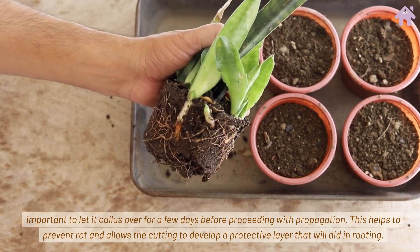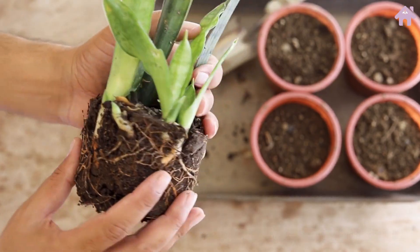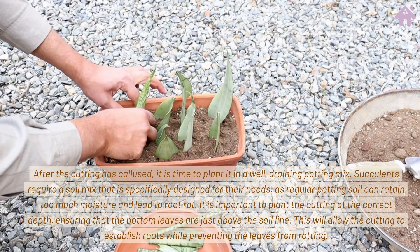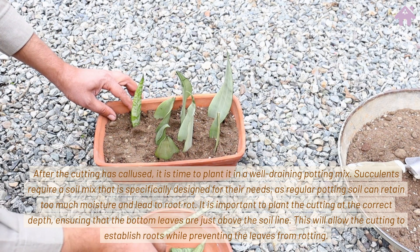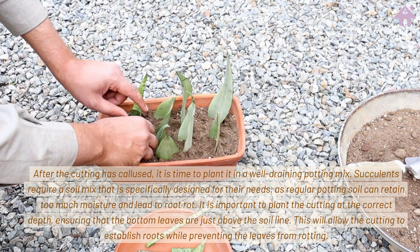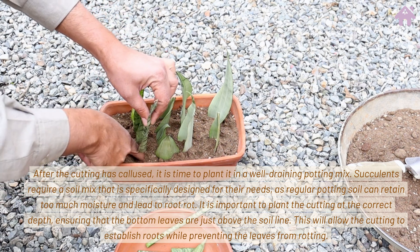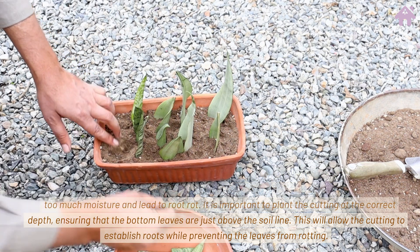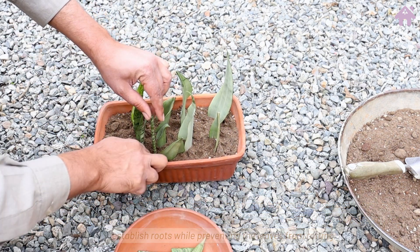After the cutting has been removed, it is important to let it callous over for a few days before proceeding with propagation. This helps to prevent rot and allows the cutting to develop a protective layer that will aid in rooting. Once calloused, plant it in a well-draining potting mix, as regular potting soil can retain too much moisture and lead to root rot. Plant the cutting at the correct depth, ensuring that the bottom leaves are just above the soil line to allow root establishment while preventing leaf rot.